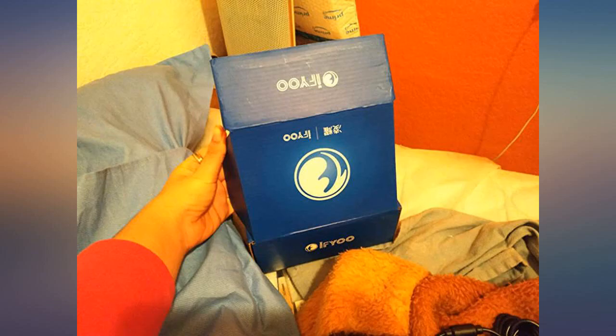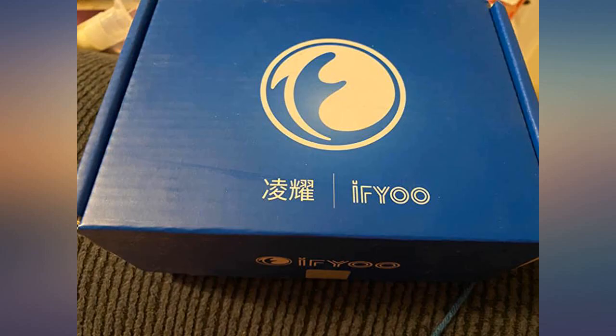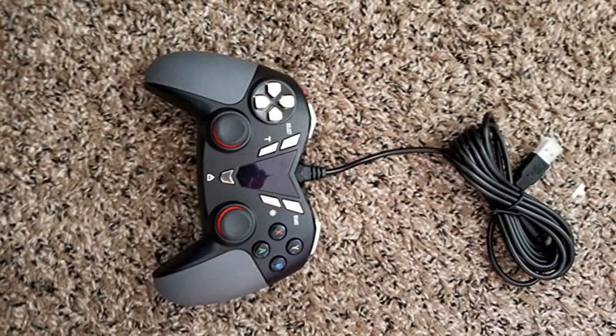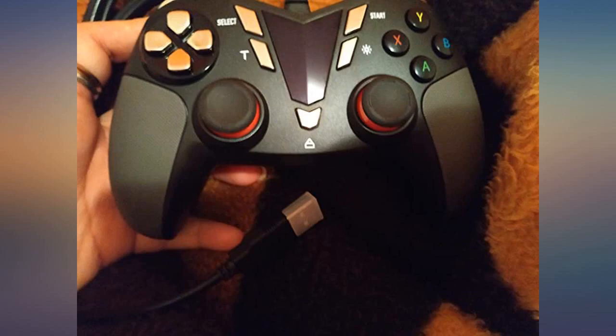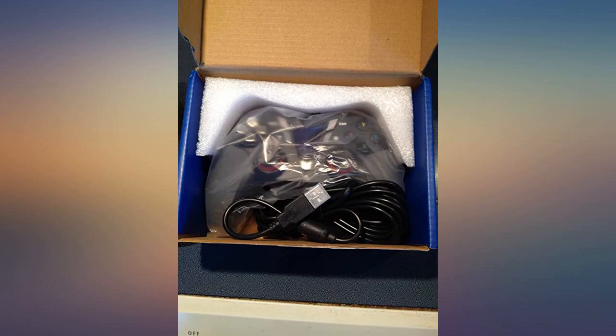The controller has a decent weight to it and doesn't feel cheap. It was packaged nicely and was recognized automatically — plug and play — by my Windows 10 gaming PC. The analog sticks were responsive and had a rubbery coating for easy gripping. The buttons didn't stick and work great. The color changing area is not super bright but does change colors. The middle button on the bottom brings up an Xbox-type menu on my PC with other functions to let you record video and grab screenshots.